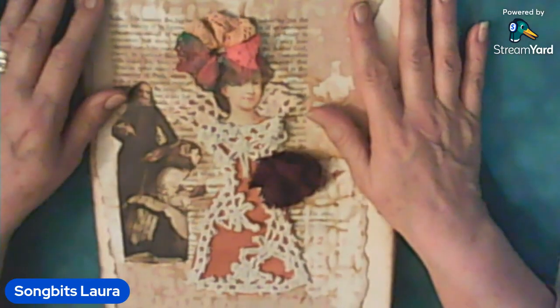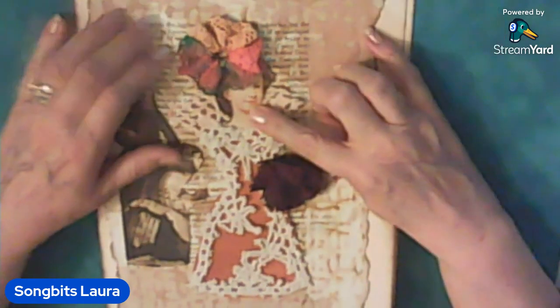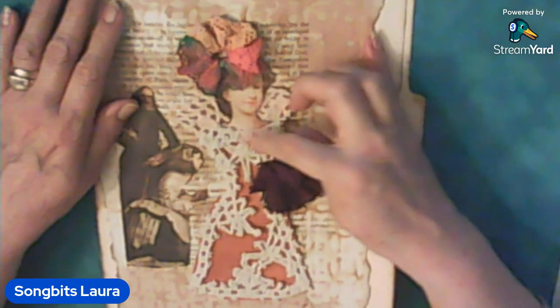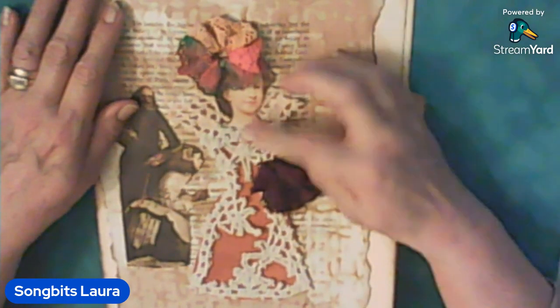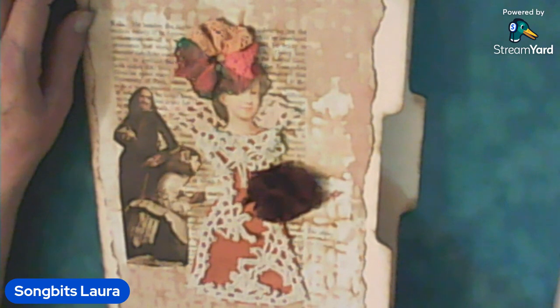That's all I have for today. I hope you enjoyed it and maybe some of it inspired you. Oh yeah — this is a head out of a magazine, so I stuck it in there with her little dress and made a lady out of her. Anyway, I hope you enjoyed it. I will see you around — I hope you give me a thumbs up and come back sometime. Thank you for watching, and bye for now!